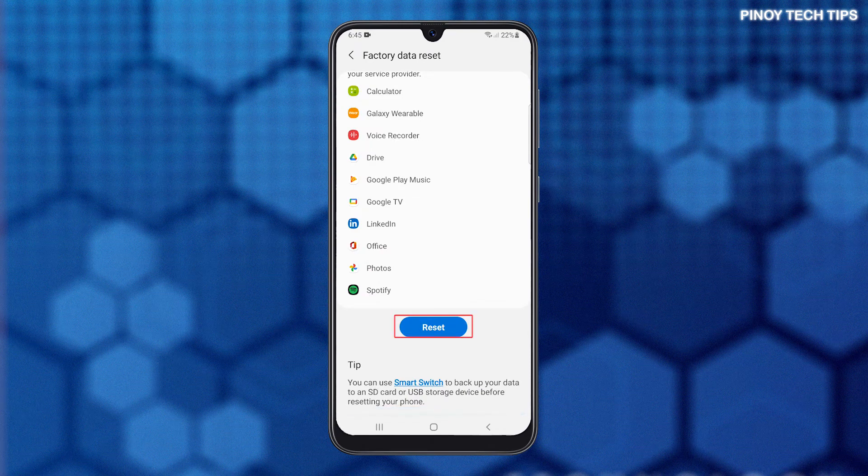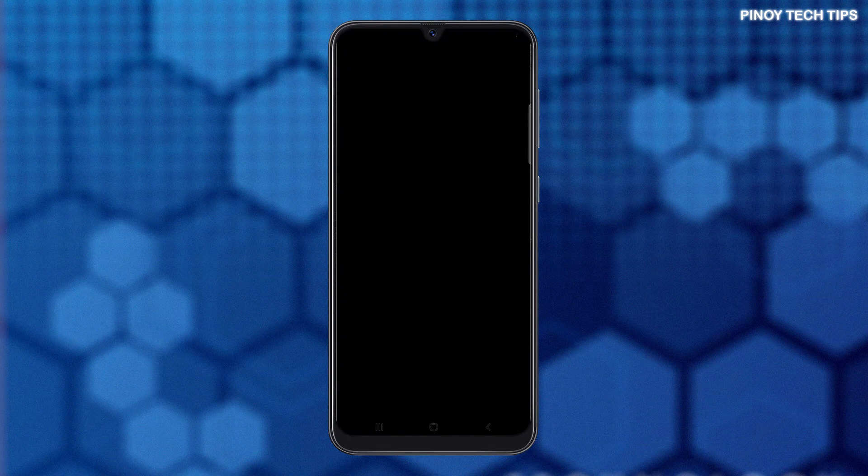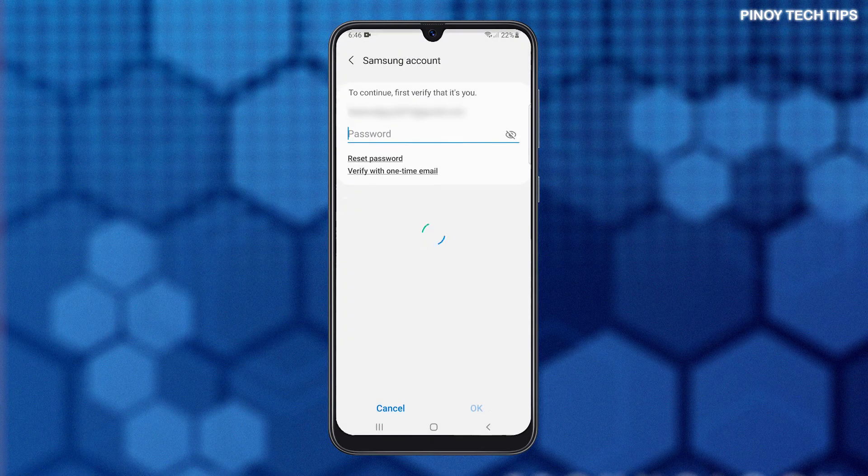Scroll down and tap the Reset button, and if prompted, enter your security lock. Now tap Delete All to proceed.